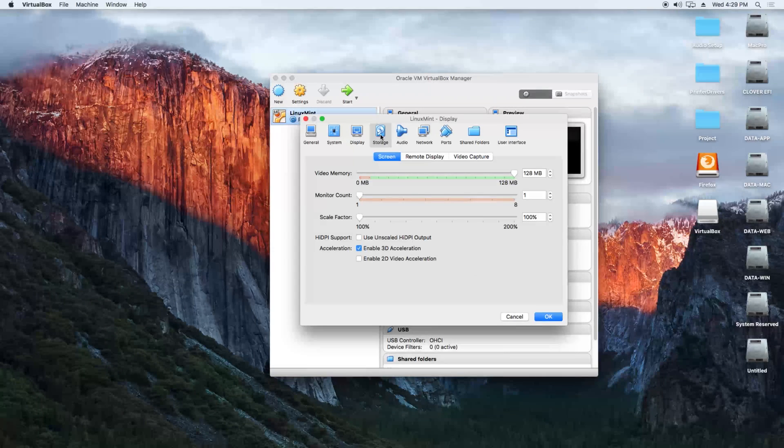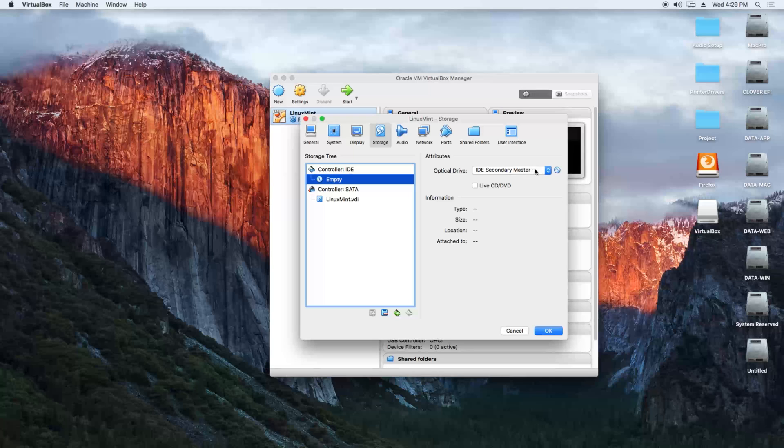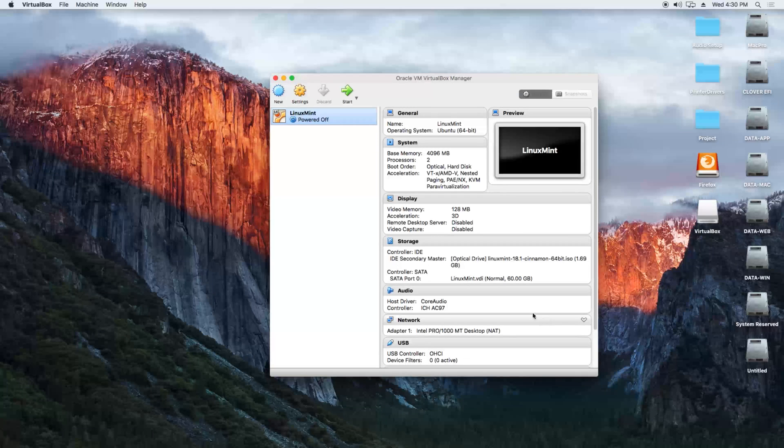Then we go to storage, choose the empty IDE secondary master, and we are going to choose the ISO file which we just downloaded — Linux Mint 18.1 Cinnamon 64-bit ISO. We click OK. Now we can try to start the virtual machine.